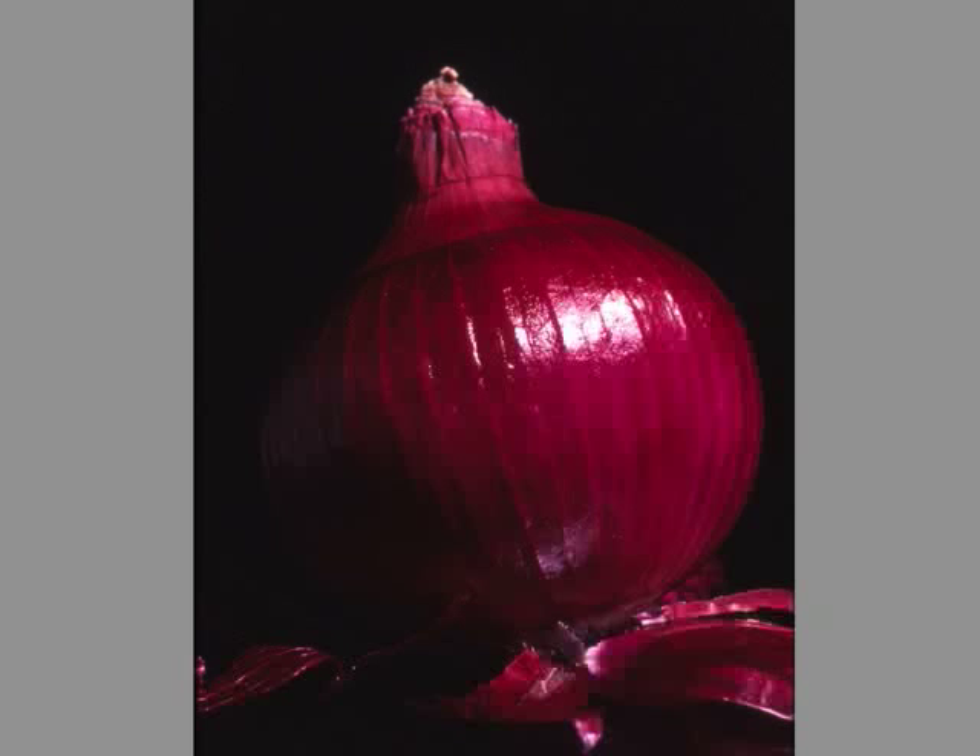I shot both the cactus and this onion in the studio, using reflected light off an umbrella from the right side of the subjects. The pure black background was achieved by using felt, which absorbs light and makes the subjects really pop out.